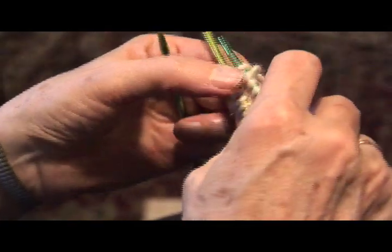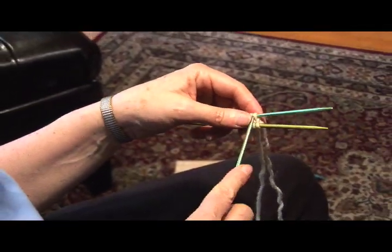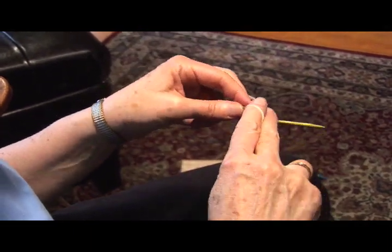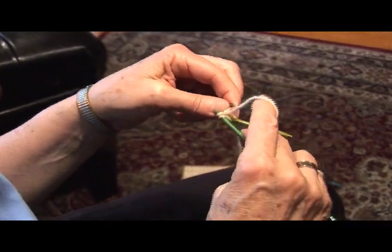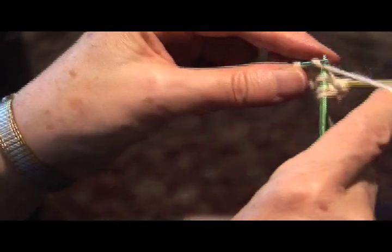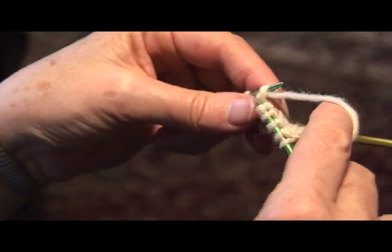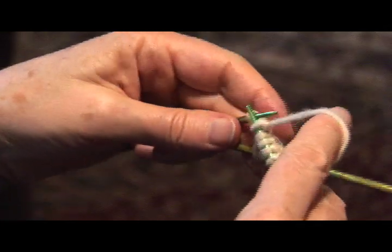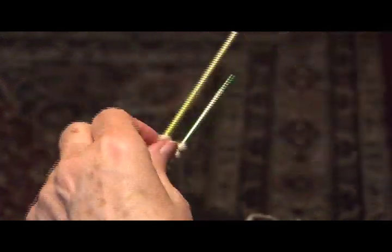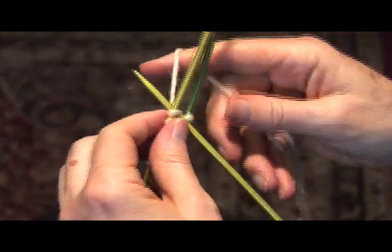Next, we're going to make a little bit wider rectangle. I'm going to drop my working yarn — still the same side toward me — pick up my tail and knit seven stitches across with the tail to make it a little bit wider. Rotate clockwise. Drop the tail and with the working yarn knit another seven stitches.